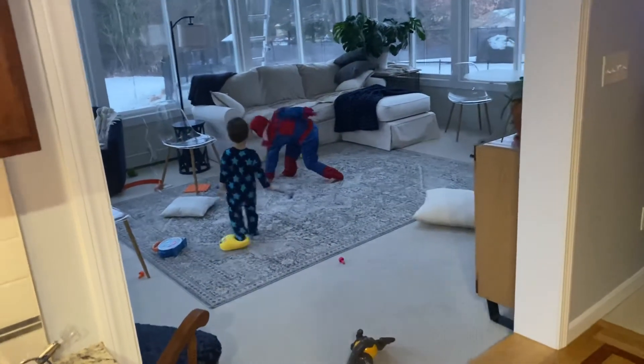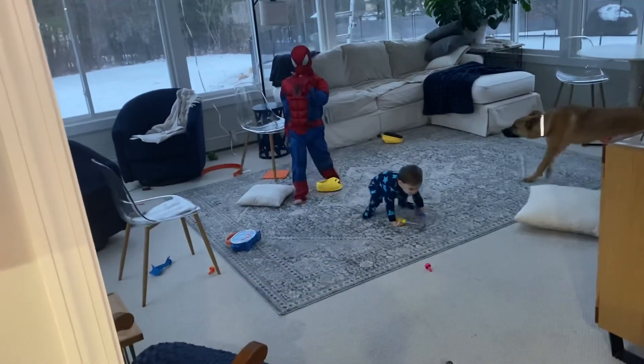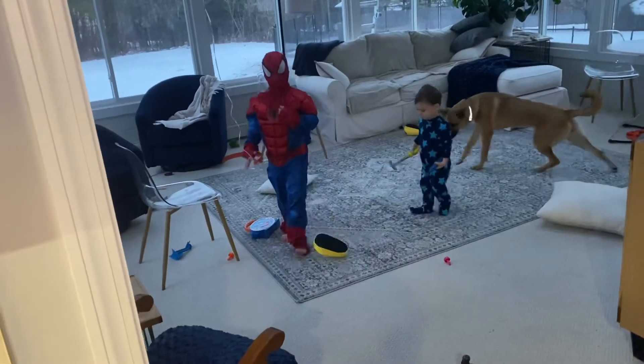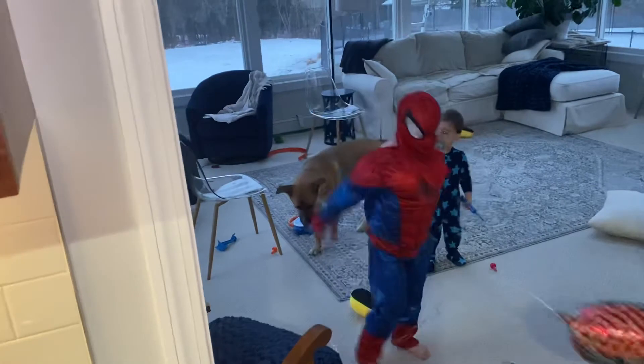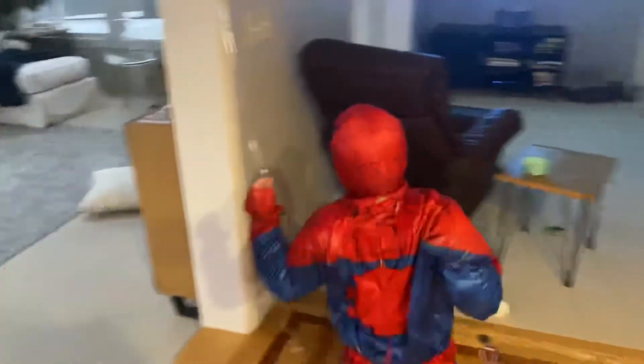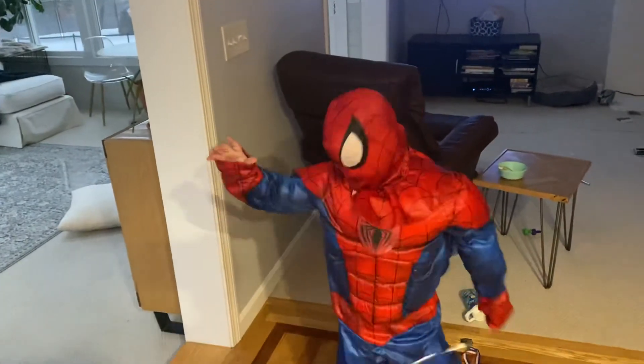Alright, Luke, sign off. Tell all your viewers — all six of them — see you next time on Luke the Superhero. Bye!